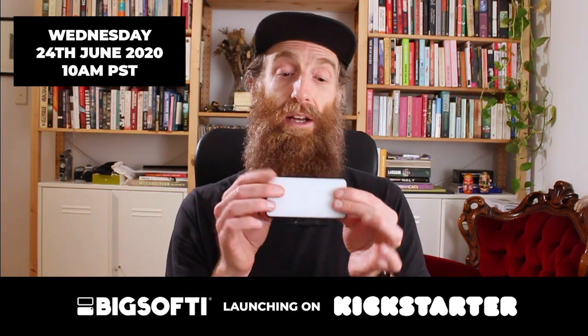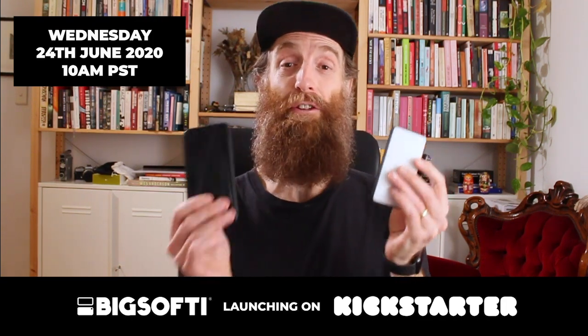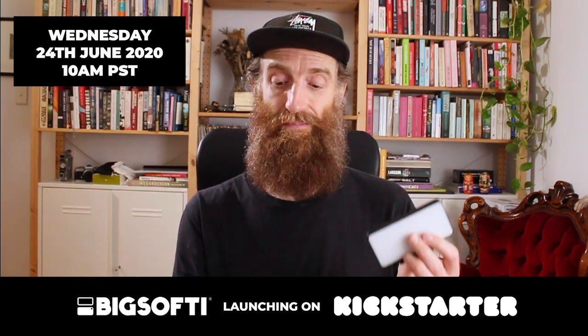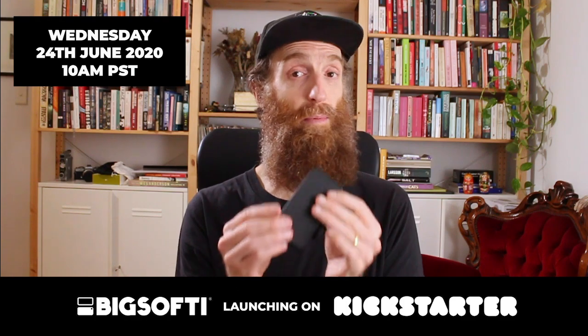Alright, Big Softie. Weighs 74 grams. The iPhone X weighs 175 grams, so it's super lightweight compared to this — it's under half the weight. Super lightweight, super compact, super bright little unit.